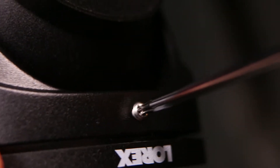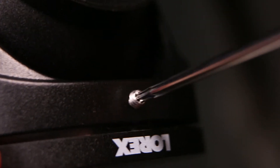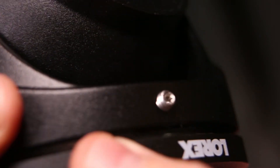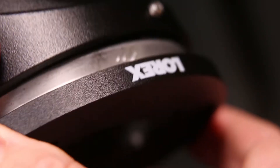First, we need to remove the ball head and bowl from the mounting base on the camera. Using the supplied Torx wrench, loosen the set screw at the front of the camera.